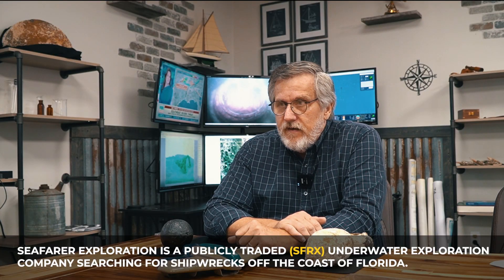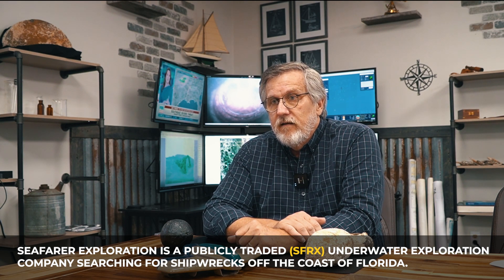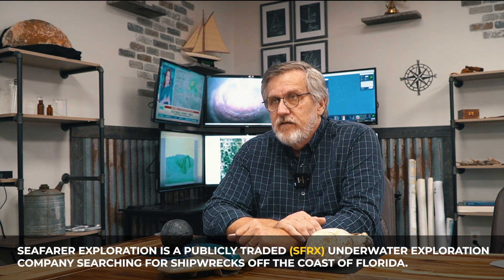Hello, I'm Tim Reynolds. I'm a technologist here at Seafarer. Our discussion today is going to be about the sonar that we use in the SeaSearcher, as well as sonar in general. One of the key tools used by any archaeologist and any explorer in the ocean is sonar.